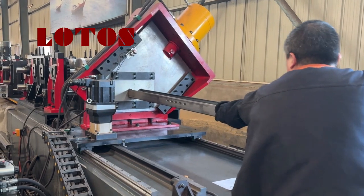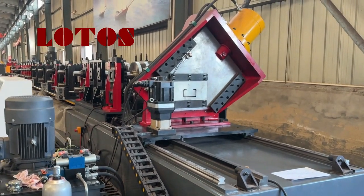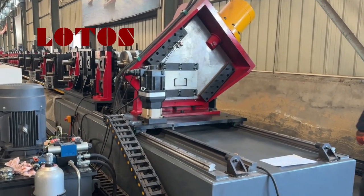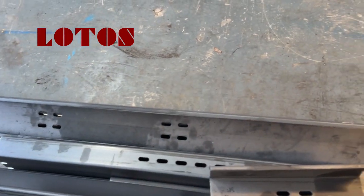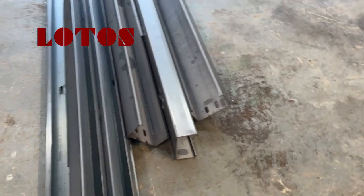We just want to finish the material inside the machine, and then we run the line with automatic lift.